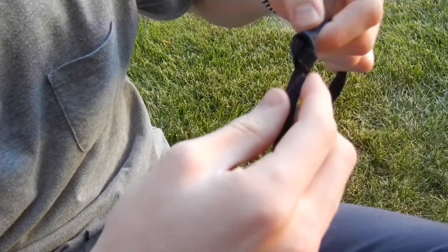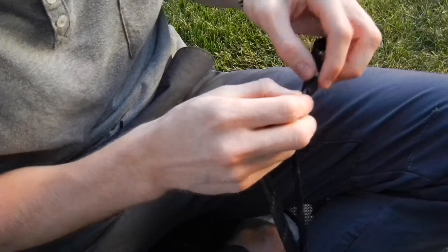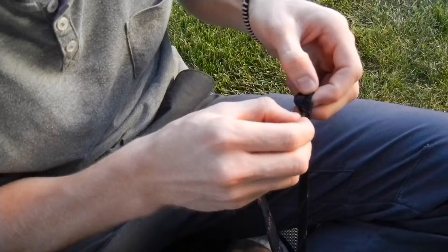Doesn't look as good with a shoelace. And then, to follow it through, you take your other end and you're just going to follow this one all the way through. I'll probably fast forward this part so it's not really annoying.